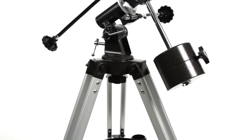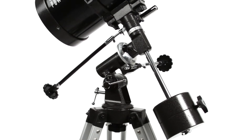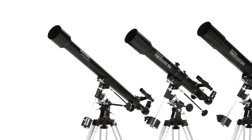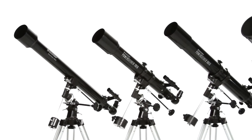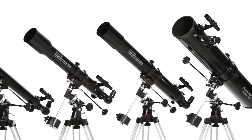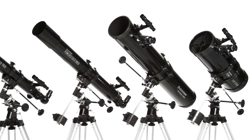The Equatorial Mount is a favorite of amateur astronomers because it makes it easier to track objects as they appear to move across the night sky. Choose the optical tube that's right for you, from the compact Power Seeker 60 EQ with grab-and-go convenience to the large Power Seeker 127 EQ with more light-gathering ability.